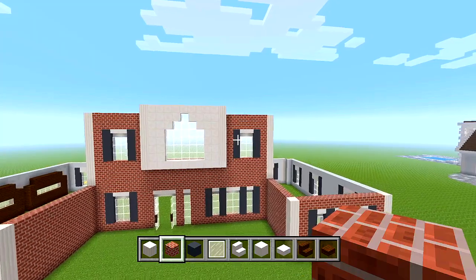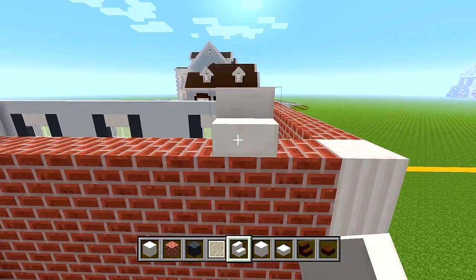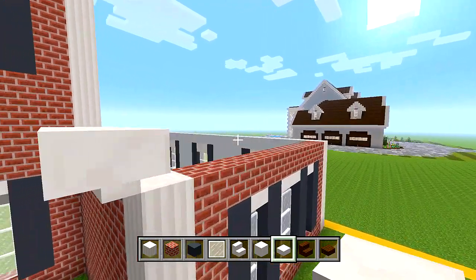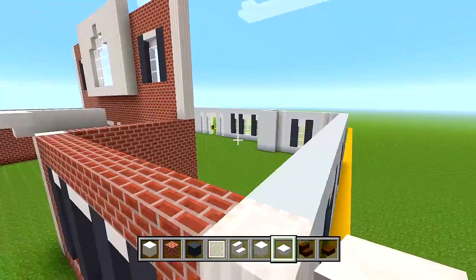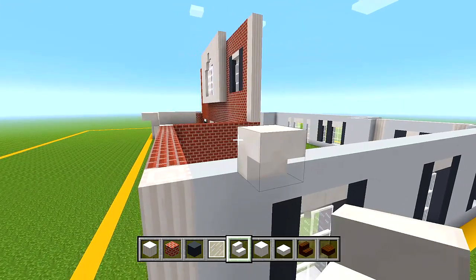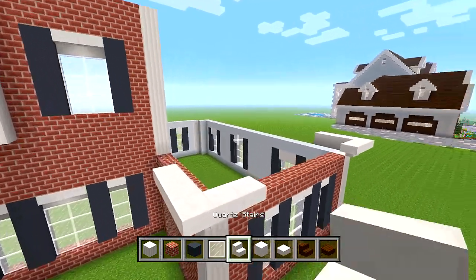Let's go ahead and start shaping out the roof, which makes it a lot easier to bring up the rest of the walls. Switch to quartz stairs. Make sure you're on the third block from the corner - one, two, three. Place an upside down quartz stair just one block higher than the wall we brought up. Add two more like that, then a quartz slab in the corner, then a quartz stair and a quartz slab. Go to the other side and do the same thing.